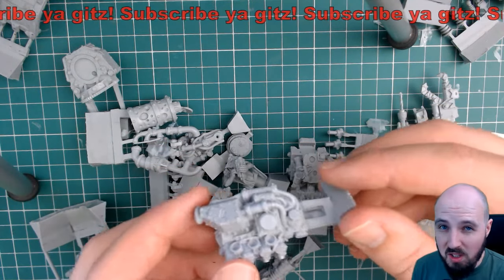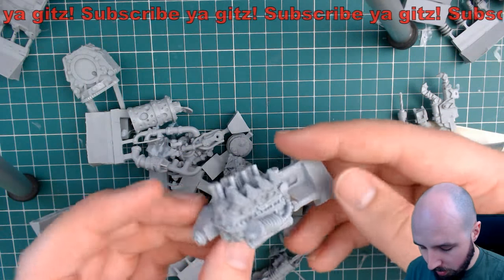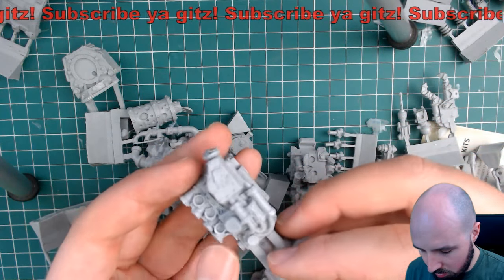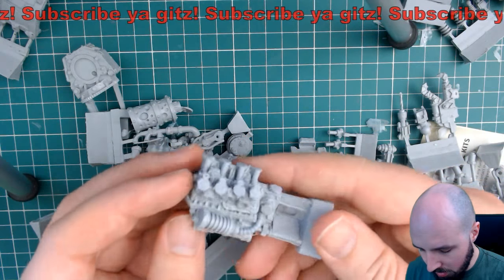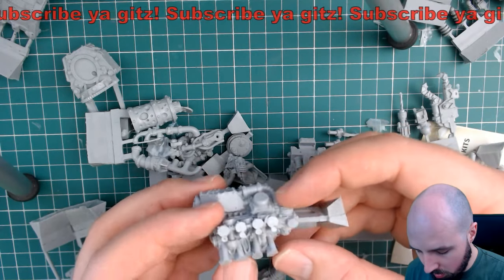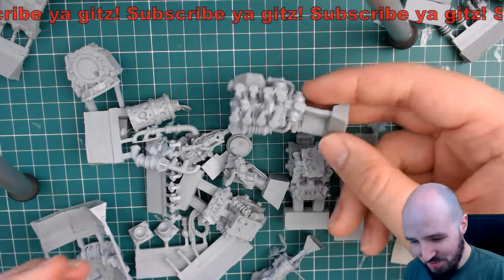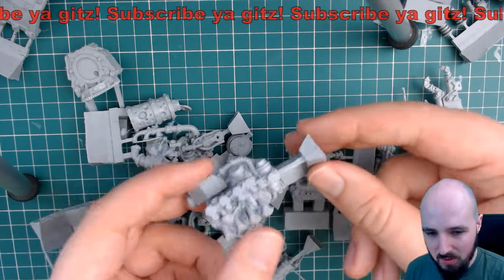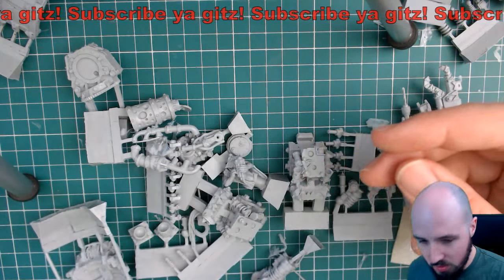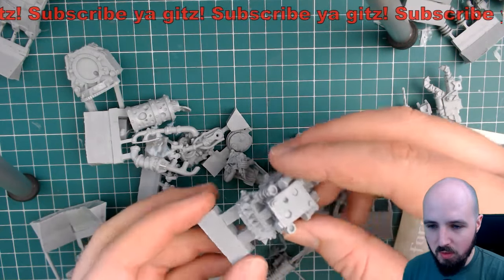Look at the engine block on that - dirty! That's proper man, that is sweet. I have to say that's probably the most impressive part of this kit - the engine block. Look at the details on that! Right, so that's the engine block. I don't really want to put it to the side - I could stare at this a while longer - but for the sake of video length we'll move along.